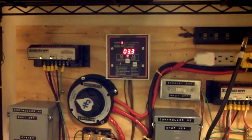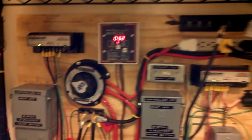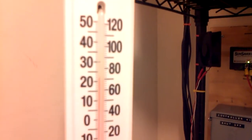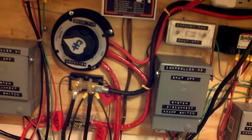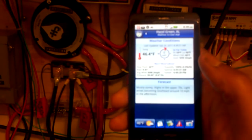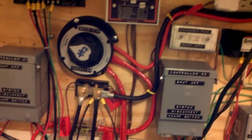Okay YouTube, we're going to do some more experiments today with my grid tie inverter. Today it's a mostly sunny day. On the inside here the temperature is about 70 degrees. On the outside, I don't know if you can see that — I guess you can't because it's blurry — but on the outside it's about 46 degrees.